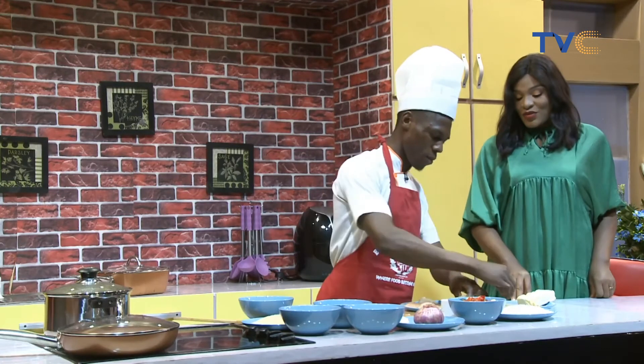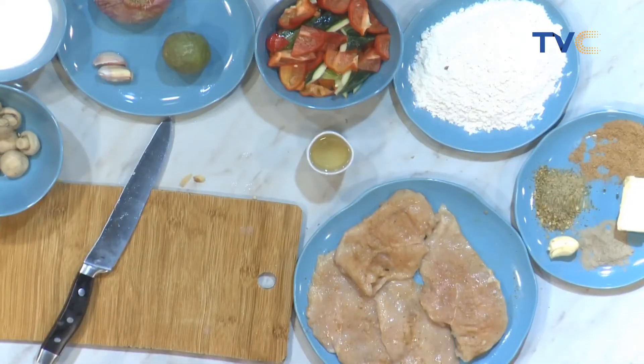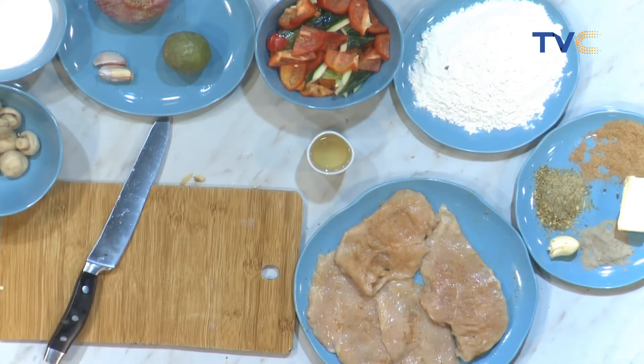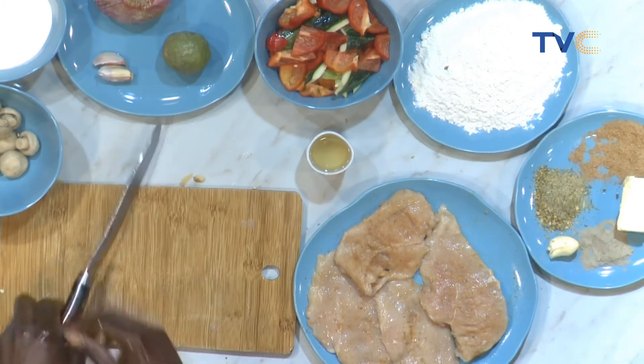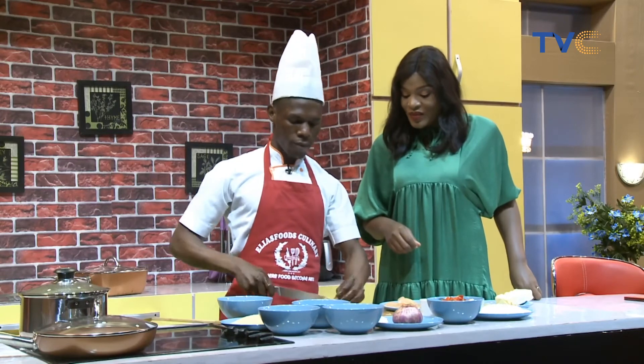So from this we move to the mushrooms. How are we going to make the mushrooms? First, you slice them. Let's see you slice that. So the first thing we're going to do is to slice the mushrooms.